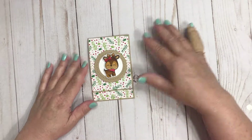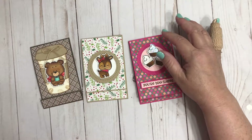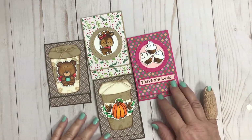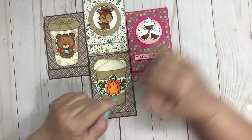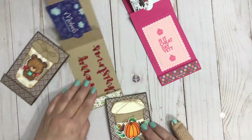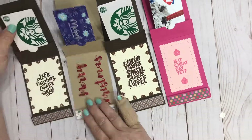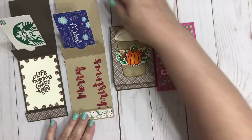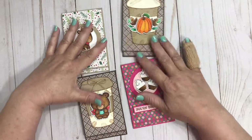It really looks cute on the front — I love how that little reindeer just stands out. And these are all four cards completed. It's a really neat idea and a different way to give a gift card. The best thing about these matchbook gift card holders is that you can decorate them any way you want for any season or any occasion. The sky is the limit — you can use stamps and die cuts, ribbon or twine on the front, sequins or buttons.